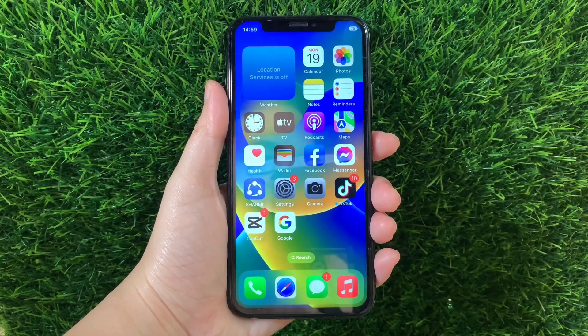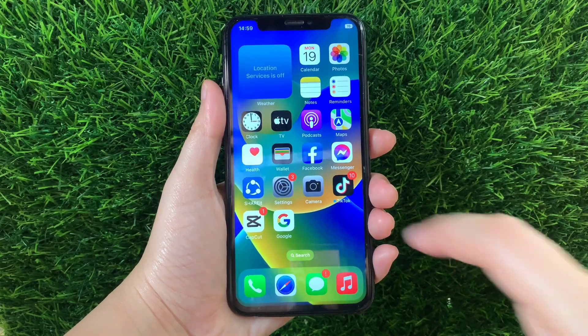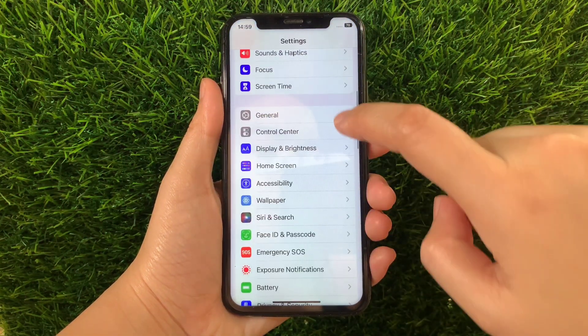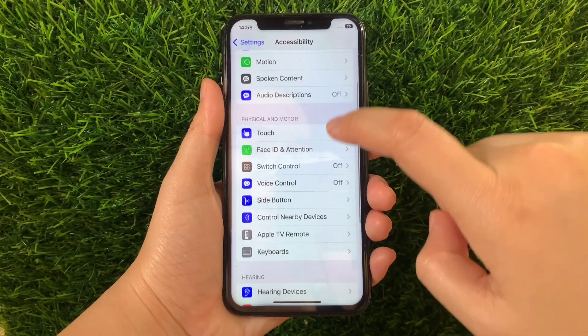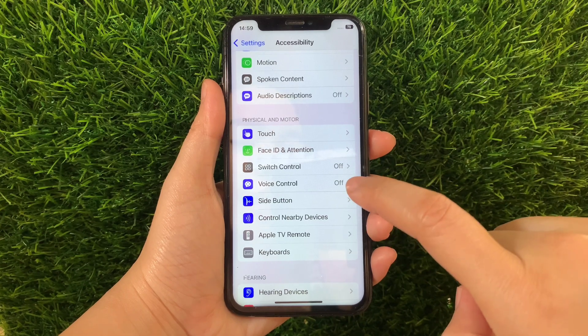Using your iPhone X, from your home screen first, go to Settings. Then in Settings, scroll down and find Accessibility and then tap. Then in Accessibility, scroll down again and go to the Physical and Motor section and then tap Voice Control.